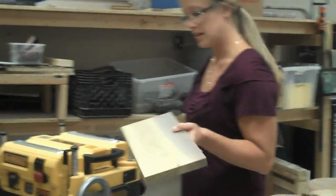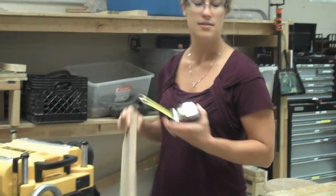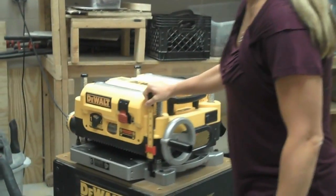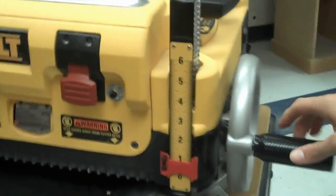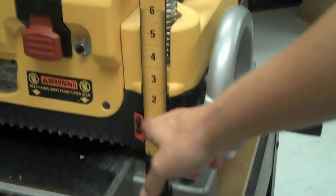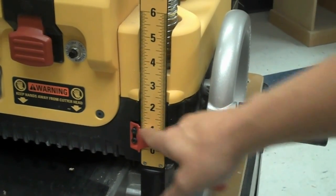To get set up, take a tape measure and measure the thickness of your board, which is 7/8ths. Then on the planer ruler, set it to your desired height — it's already set here. You're looking at the straight line, not the curve. The height should be set right at the line.